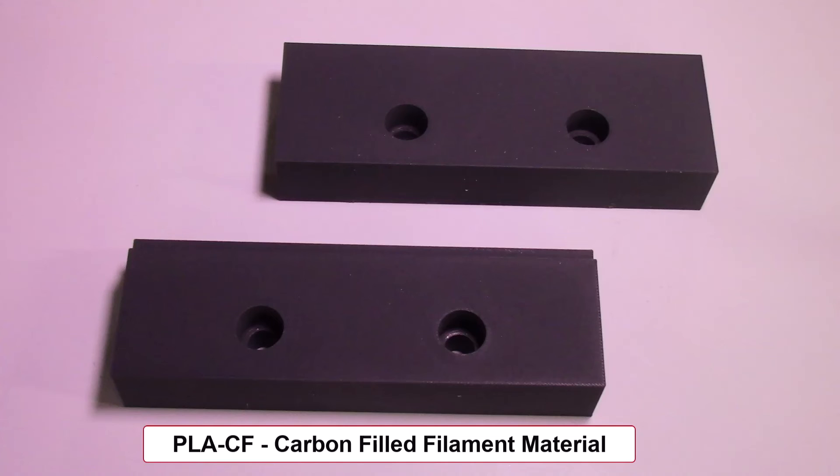For all my next projects I will be using the PLA carbon-filled filament material for producing custom soft jaws. Based on the studies described in this video, I've determined this material is stiffer and more rigid than basic PLA and will give me the accuracy required for my machining projects. In the future I'll also be experimenting with other carbon-filled filament materials for improved rigidity and performance. If you have any questions or concerns, give me a call or drop me an email — thank you.